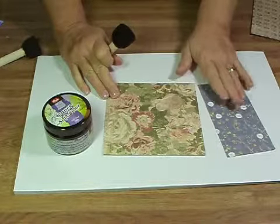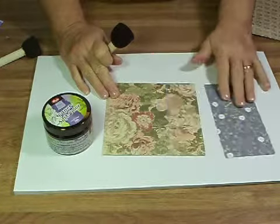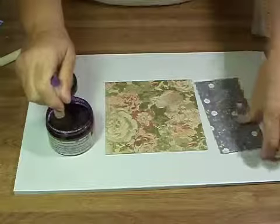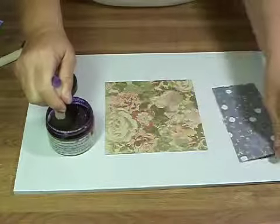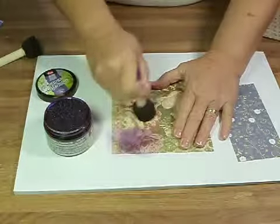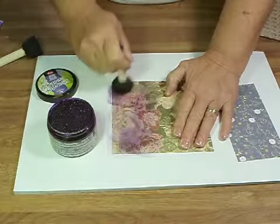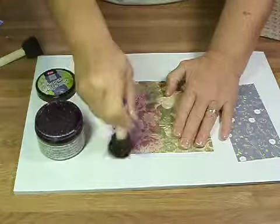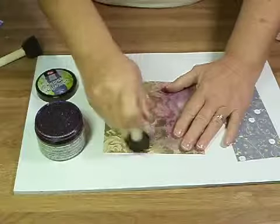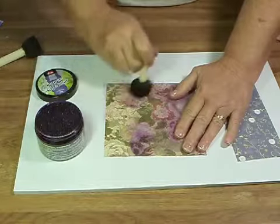One of the nice things about being an artist who works in paper is I have a lot of scraps. A lot of times those scraps don't match — just like this set right here. They're not too bad, but they just don't work together. So I'm going to use violet paper, a soft color on both of them, and what it will do is tie them together enough that I can actually use them together in the same project. This is a great way to use up your stash.